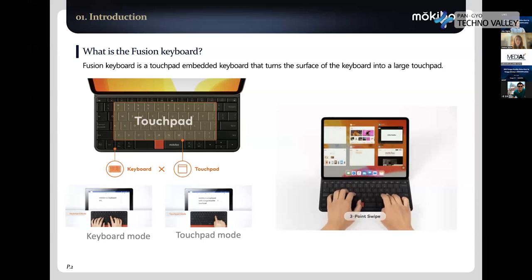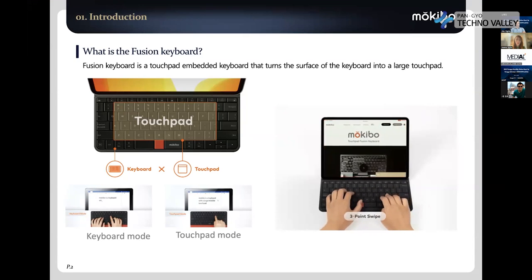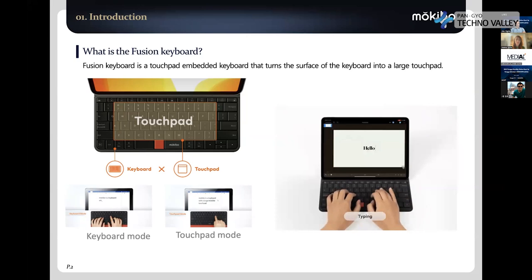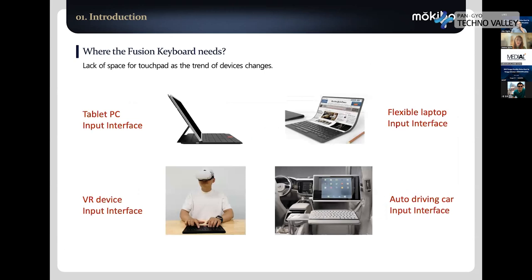So you don't need to bring a mouse or touchpad separately, and there's no need for the separate space for the touchpad. If you type, it works as a perfect typing keyboard. If you swipe your finger on it, it starts to move the mouse pointer, and it also supports gestures. The reason we made this is that the traditional touchpad and keyboard take up a lot of space, but we can reduce the space by 40%. Even though the space is smaller, the touchpad size is actually two or three times bigger.